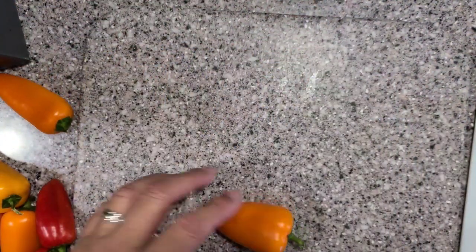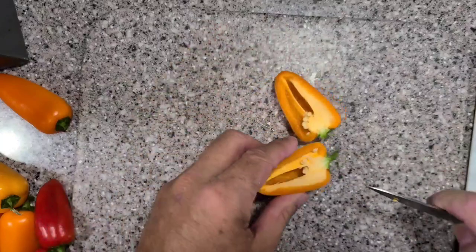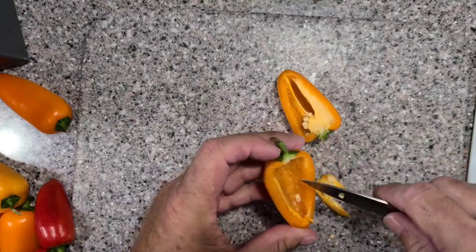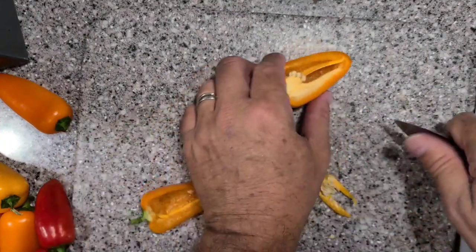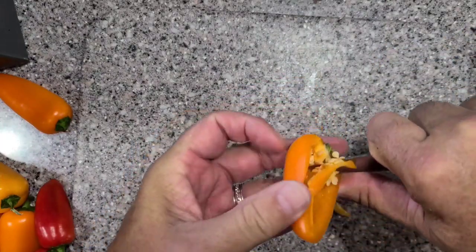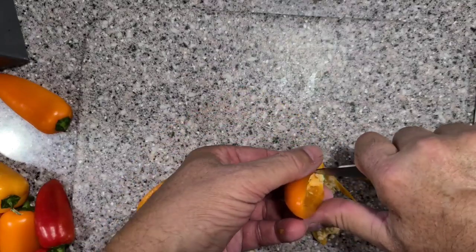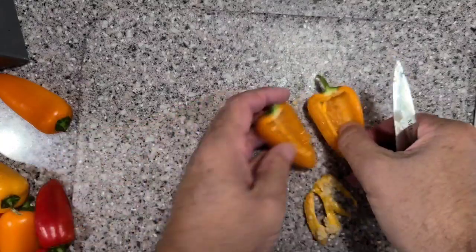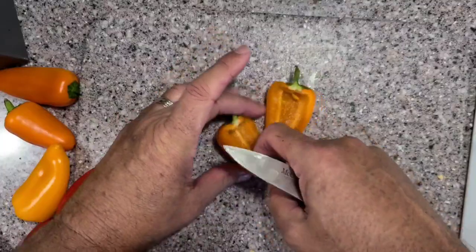Just like a jalapeño pepper, you cut these in half, leave the stem on, and then just clean them up — cut the seeds out, just like you would a jalapeño pepper. It's this easy, just trim them out. You do want to get the seeds out. You can leave them in if you want; they're not hot. But just get them out and there you go.